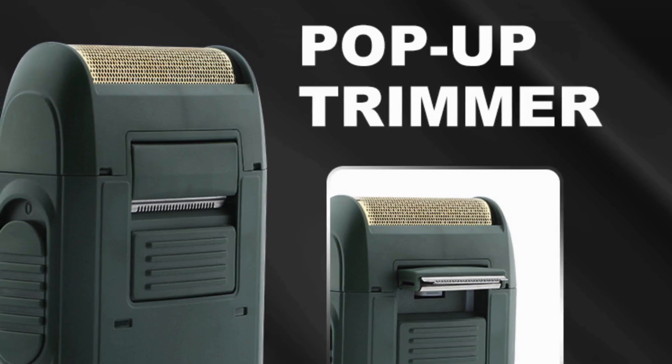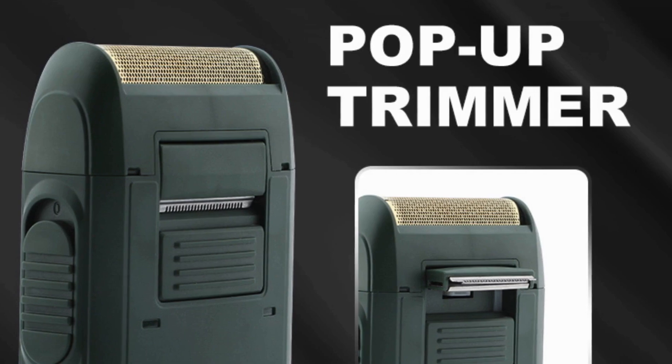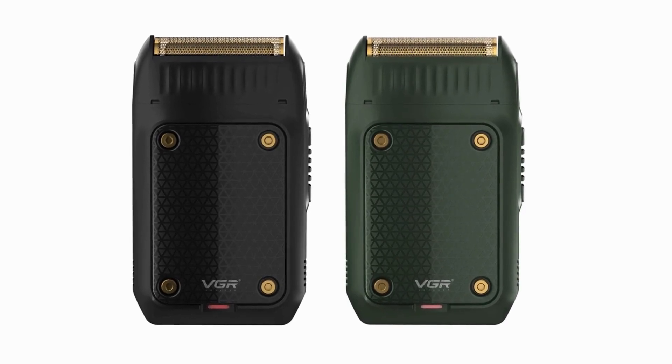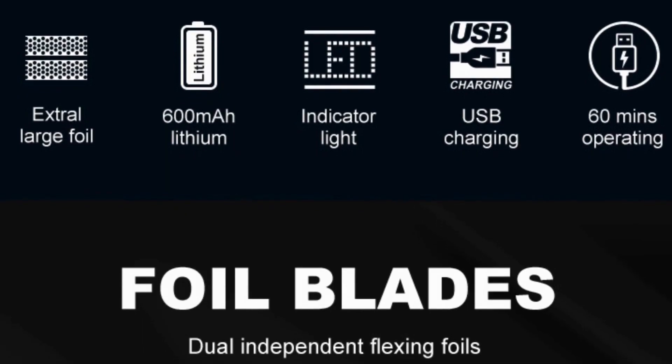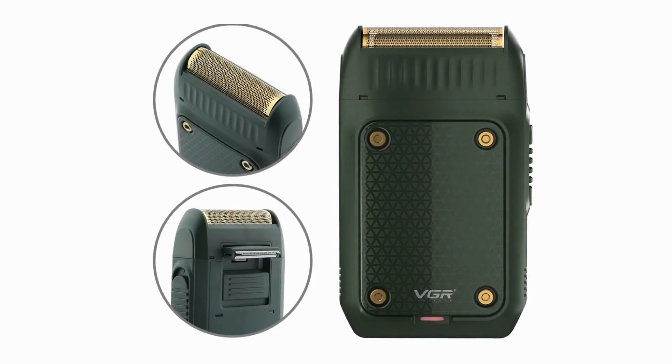Portable and convenient design: this compact shaving machine is designed to fit comfortably in your hand, making it easy to maneuver across your face and neck. Its lightweight construction means you can take it wherever you go, ensuring you stay well-groomed even when traveling. The shaver's ergonomic design enhances grip and control, allowing you to achieve a precise shave with minimal effort.